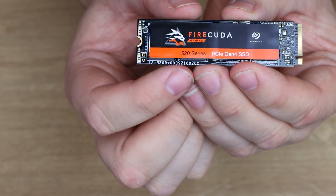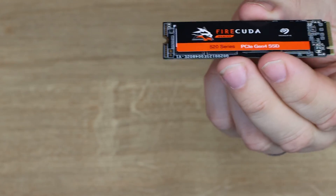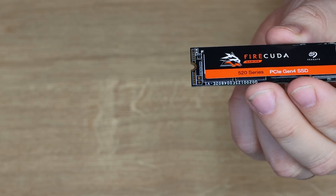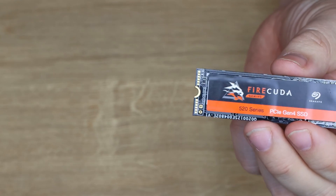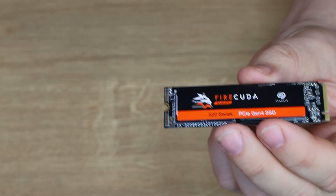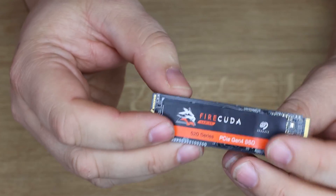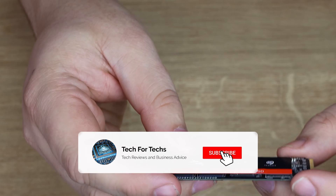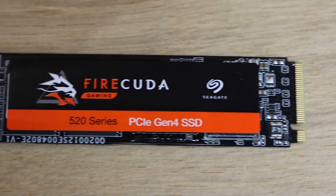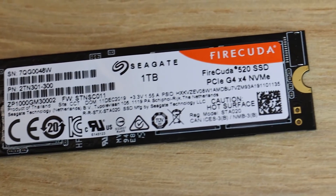There is no heatsink on here, which has its advantages. If it doesn't come with one, it traditionally doesn't get as hot as some others on the market. On top of that, you can fit it straight into a laptop without worrying about a heatsink, and if your motherboard has built-in M.2 heatsink covers you won't have to mess around with those either. If you want a heatsink you can buy one, but generally you shouldn't need one. We will do some tests in a few minutes to see how it performs with and without a heatsink.